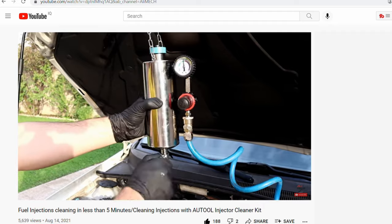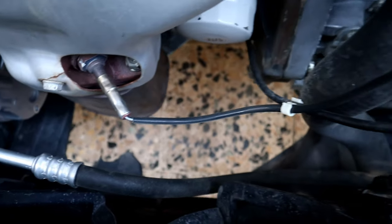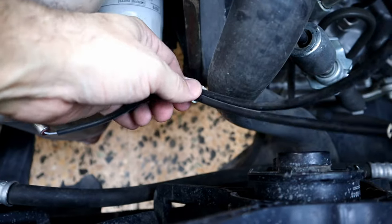I also used this kit on my previous video for cleaning fuel injectors without removing them. We're gonna start with removing the oxygen sensor to see how dirty the catalytic converter is — disconnecting the wire harness and any wire clips.